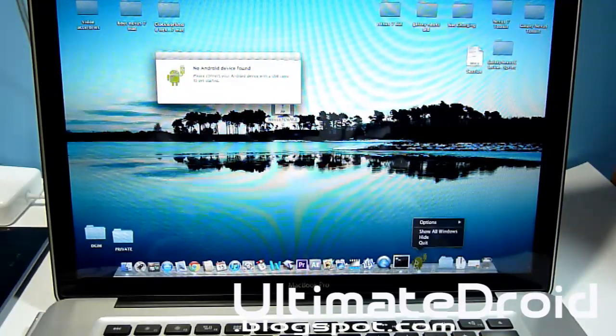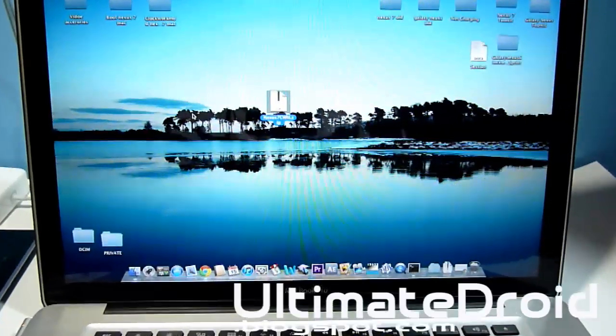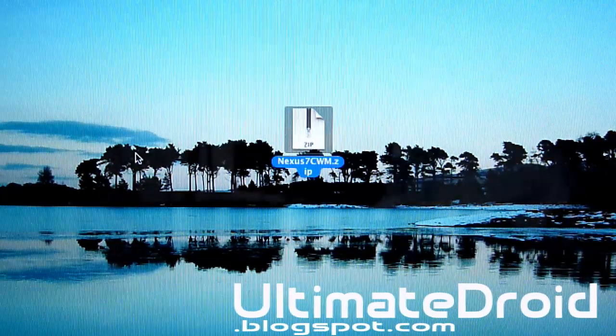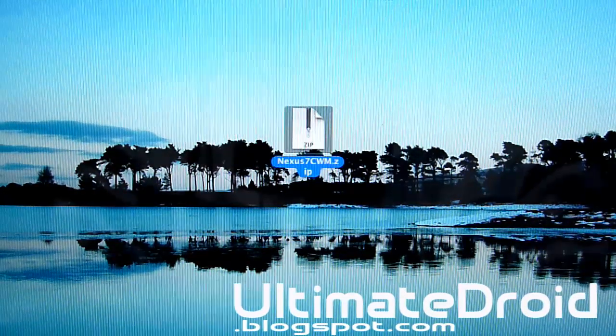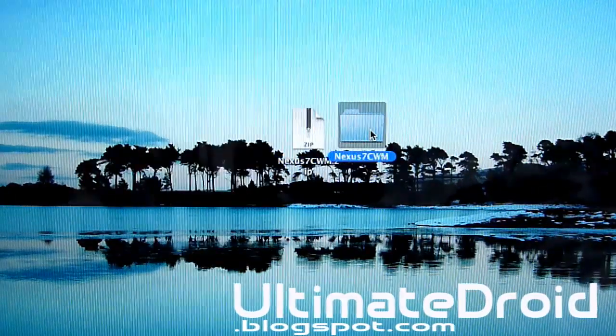Alright, we've got everything all ready and set. As you can see right here, we have the Nexus 7 zip file — it's Nexus7_Clockwork_CWM.zip. We're going to be opening that up. As always, there'll be a link in the description below to download this zip file.